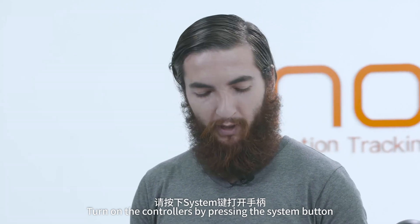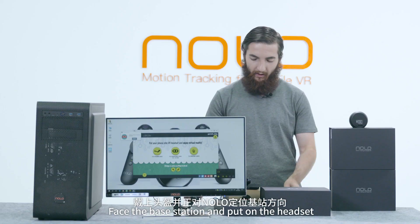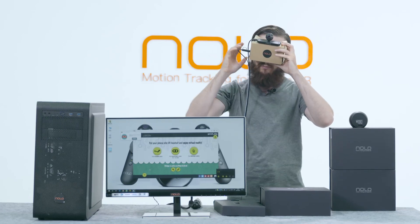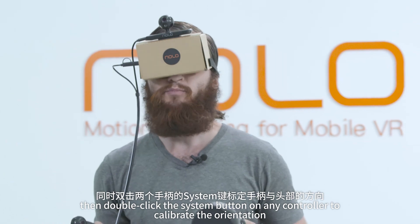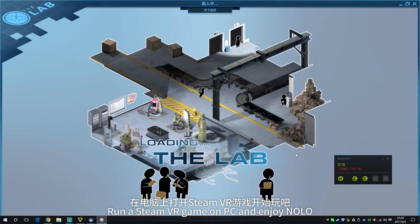Turn on the controllers by pressing the system button. Face the base station and put on the headset. Double-click the system button on any controller to calibrate the orientation. Run a SteamVR game on PC and enjoy NOLO.